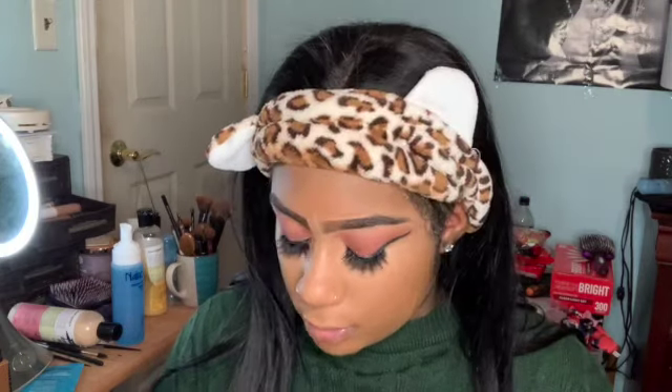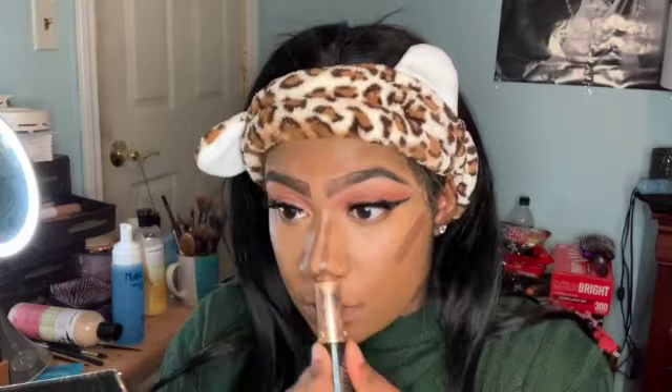We're going in with the contour stick — this is actually an Anastasia Beverly Hills foundation stick in the color Cool Earth, but I use it as a contour stick because I love how it contours. Then we're setting with the Laura Mercier powder. I have the darker one but I'm going to use the lighter one today.